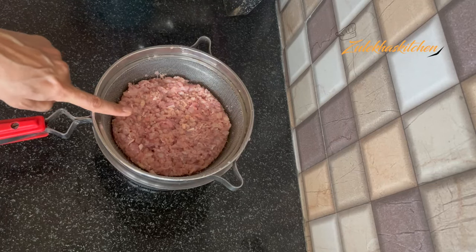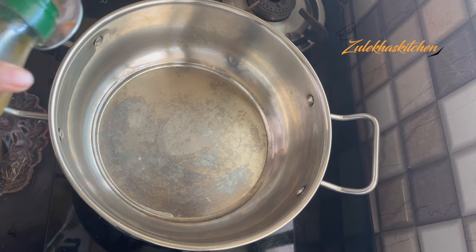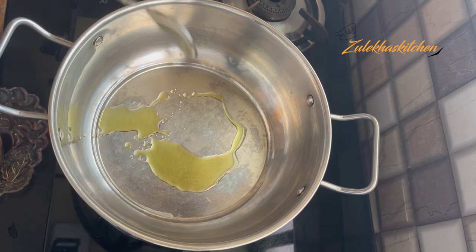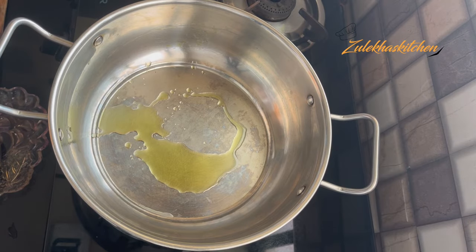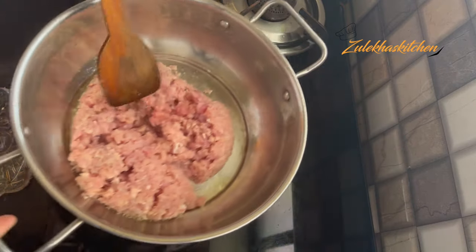This is half a kg of chicken. I have added olive oil here — you can also add vegetable oil or normal oil. When it's warm, let's add the chicken to it.